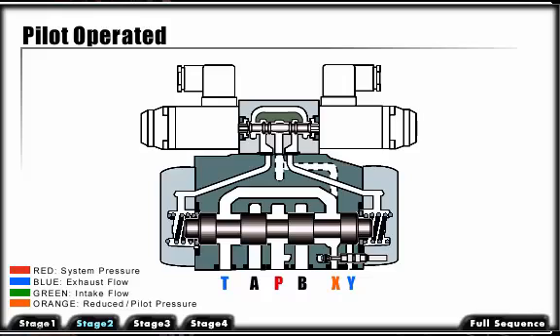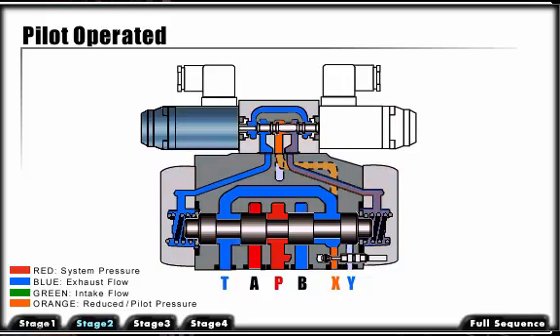To accomplish this, oil is directed from either an internal or an external source to the pilot valve. When we energize the pilot valve, oil is directed to one side of the main spool. This will shift the spool, opening our pressure port to the work port and directing return fluid back to the tank.